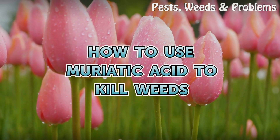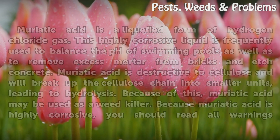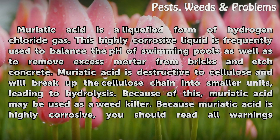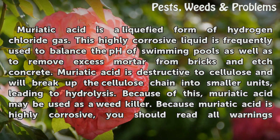How to use muriatic acid to kill weeds. Muriatic acid is a liquefied form of hydrogen chloride gas. This highly corrosive liquid is frequently used to balance the pH of swimming pools, as well as to remove excess mortar from bricks and etch concrete. Muriatic acid is destructive to cellulose and will break up the cellulose chain into smaller units, leading to hydrolysis.